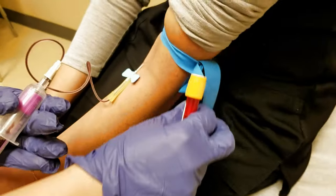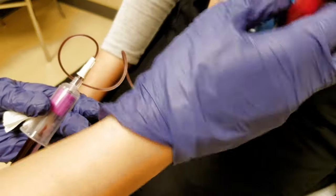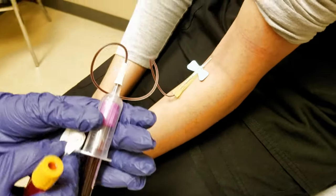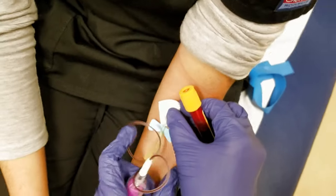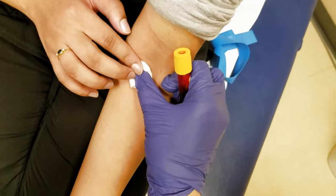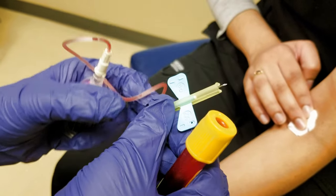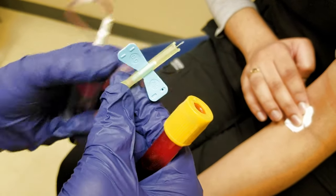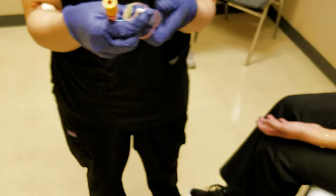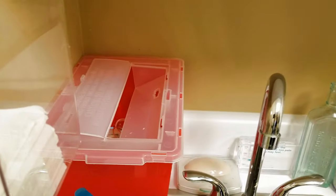Go ahead and undo the tourniquet. Then quickly take the gauze, put it over your needle, and then pull the needle out. Push down the gauze. Give a little pressure here. Your needle is going to be protected — there you go. Now to the sharps container. The whole thing goes in there.